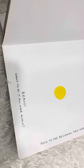Bravo! Want to do it all over again? Back to the beginning! This way! Stay! Bye! Bye-bye! Thank you.